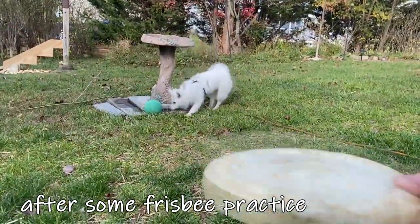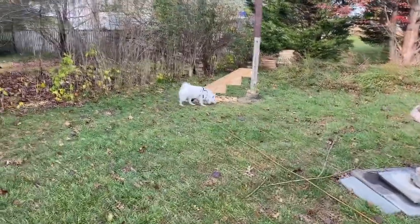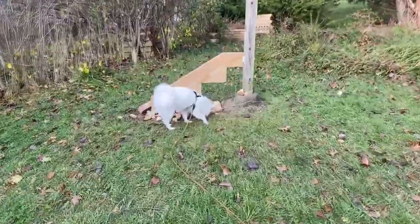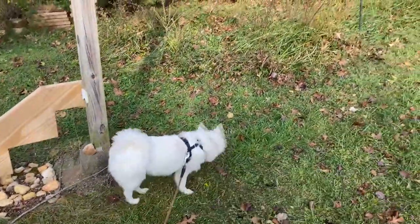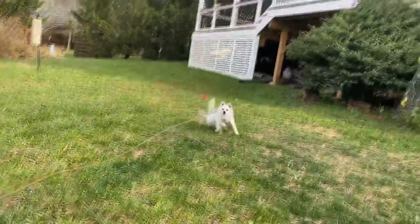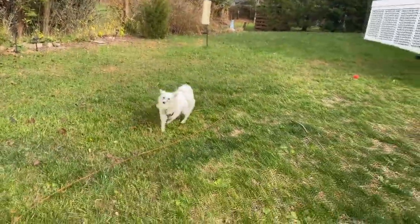Do you want to show them your frisbee? She can't really catch it, but she can sort of catch it — it hits her in the face, whereas before she would just not try. So we'll see if she can ever learn to catch the frisbee. Ready? Oh, close. That was so close. Bring it back to me and I'll throw it again.